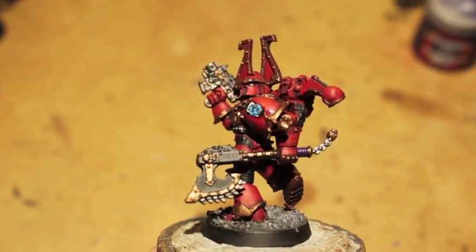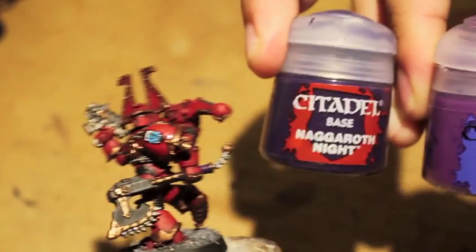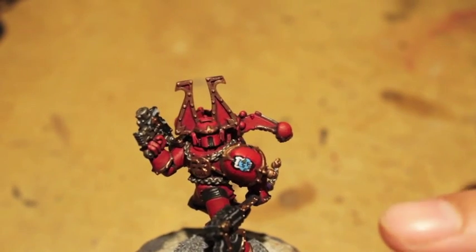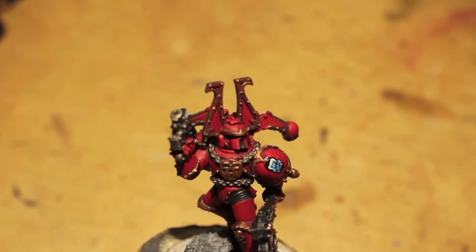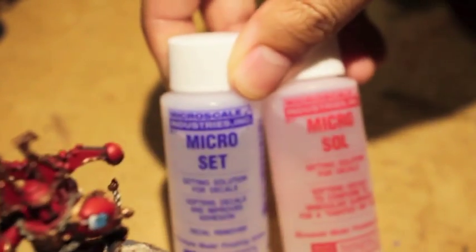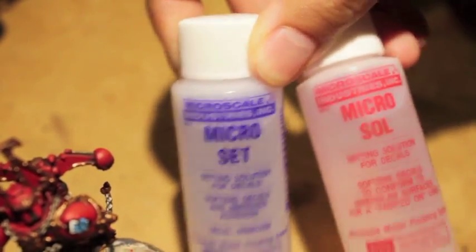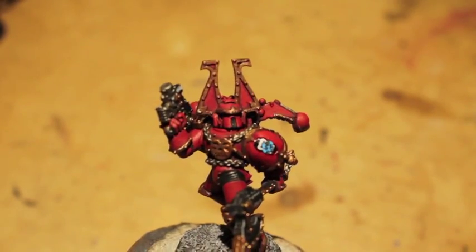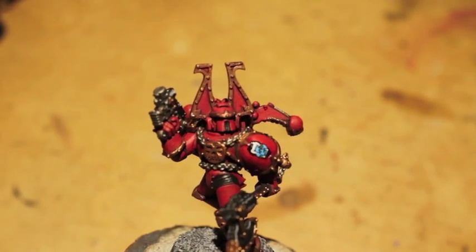You're going to need Sirus Purple and Naggaroth Night. Also, obviously, use the transfer that comes with the Chaos box kit. For that, I use Microsol and Microset to help me with that. Thanks for watching, guys. Hope you enjoyed it. Don't forget to leave a comment down below and we'll see you in the next video.